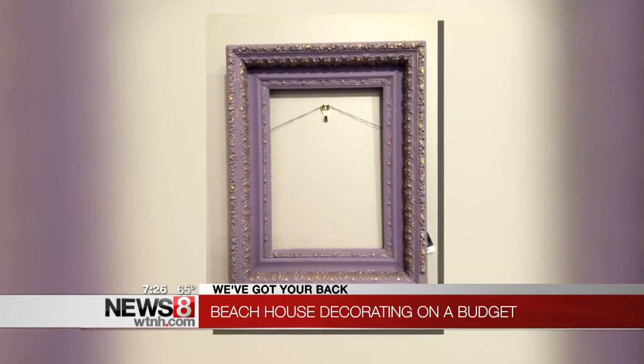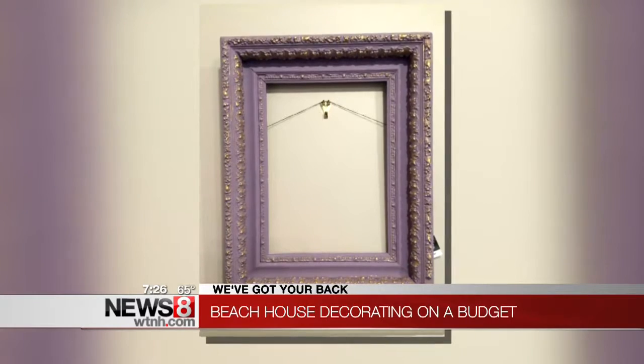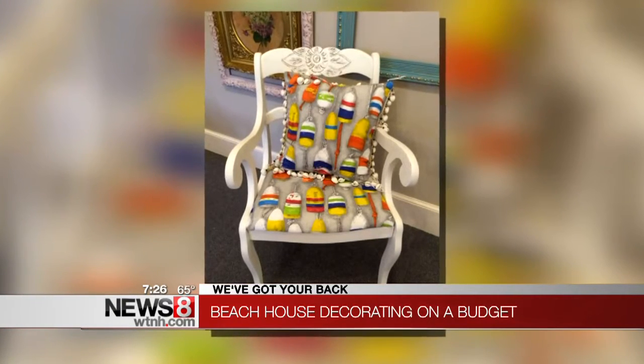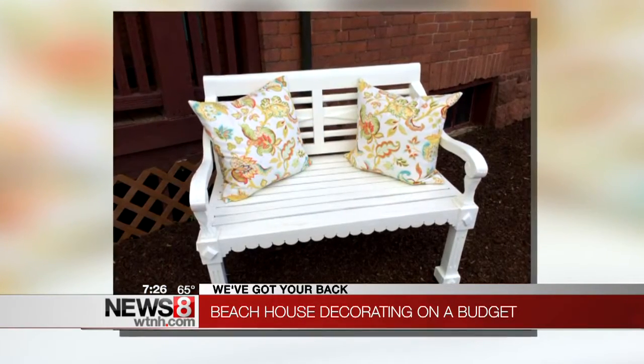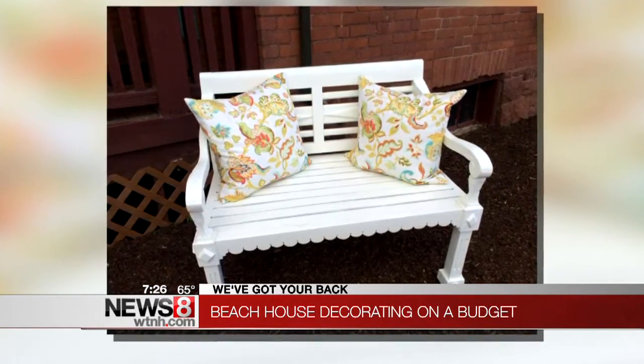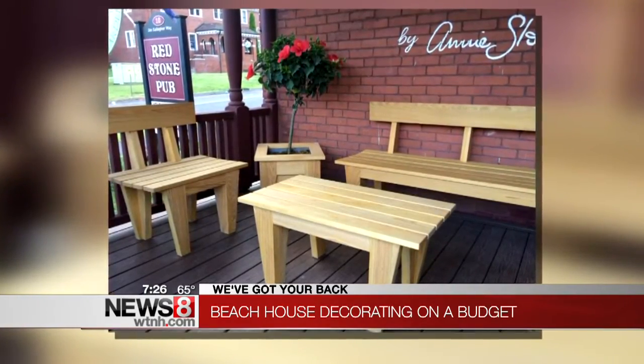I see some frames there — do you use the paint on frames as well? People love to update old picture frames, brass picture frames, wood picture frames. You can paint over just about anything: wood, metal, plastic, brick, concrete — and it's great for outdoor furniture as well. A quart will cover 150 square feet and it's $38.50, so about $40 to redo a piece of furniture. If you can get the piece cheaply, that's a project for under $50, and a quart of paint will go a long way across many different projects.